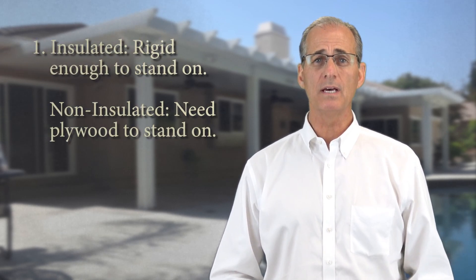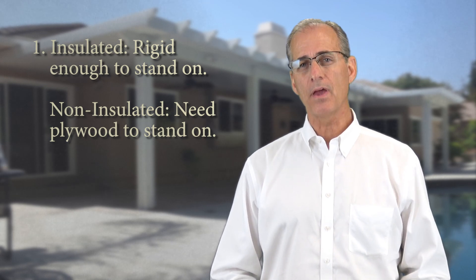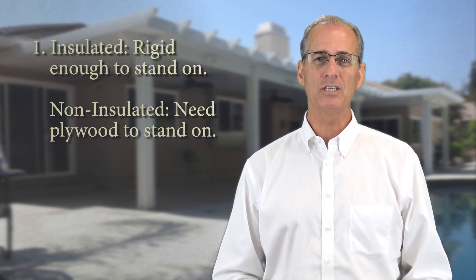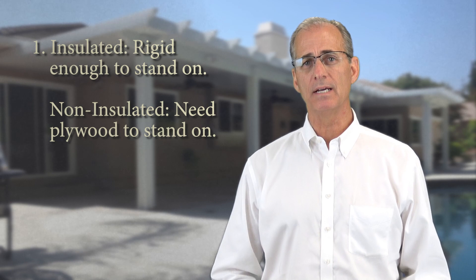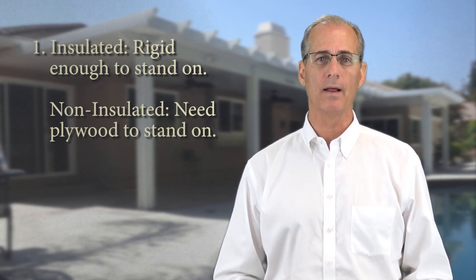The insulated cover has a couple of major attributes that may be right for you. Number one, the insulated top is more rigid than the non-insulated. Although both carry the same 130 mile an hour windproof guarantee, you can actually walk on the insulated top as it stands. As for the non-insulated top, you must lay a piece of plywood on top of it if you need to walk on it for any reason.